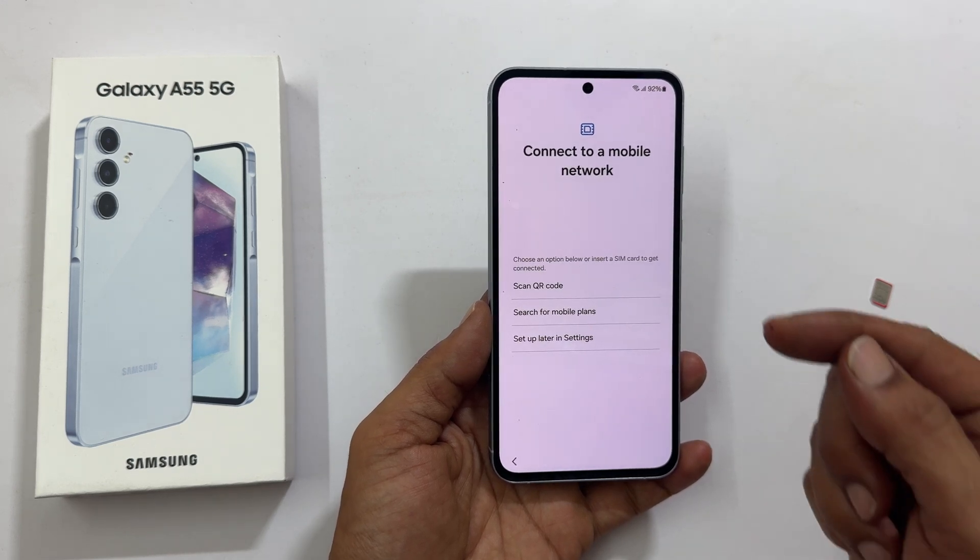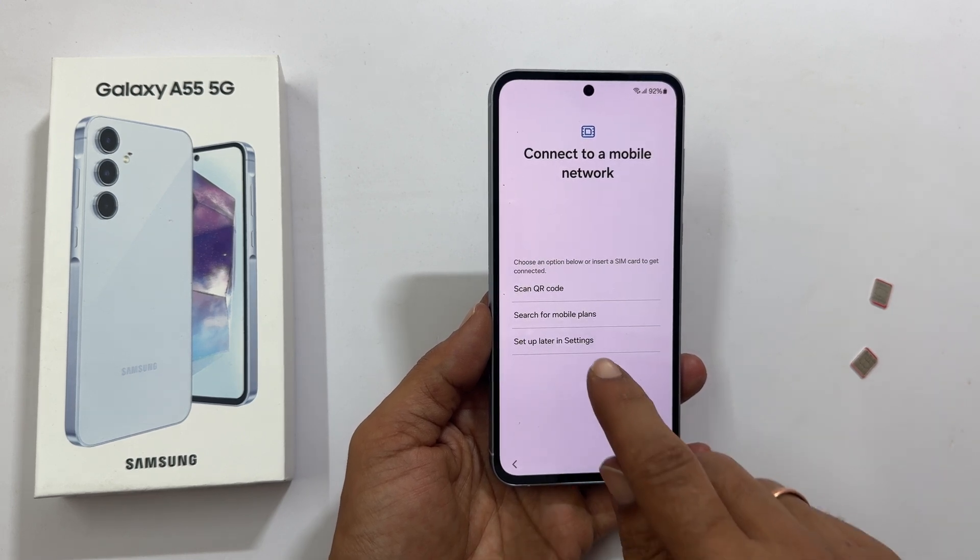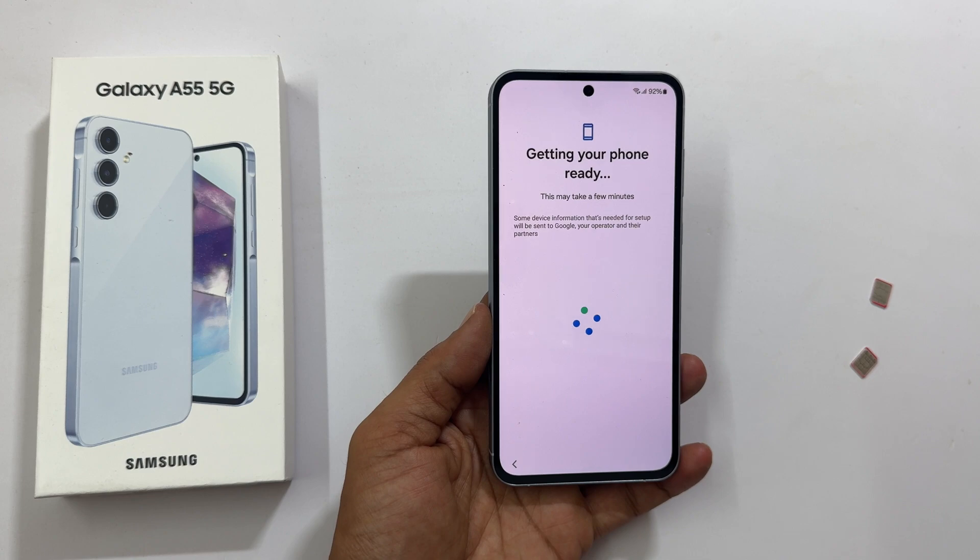Connect to a mobile network. You can add a physical SIM card or eSIM here. For now, let me skip this by tapping Set Up Later in Settings.